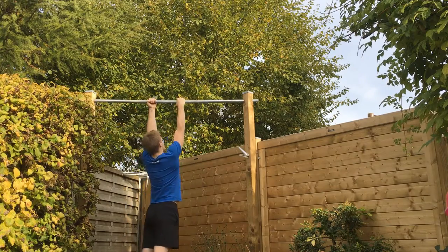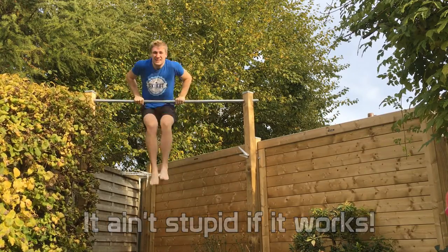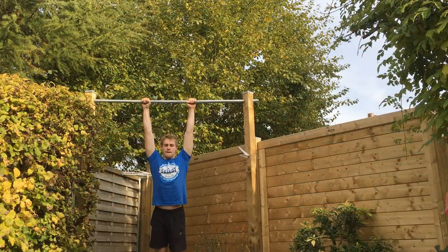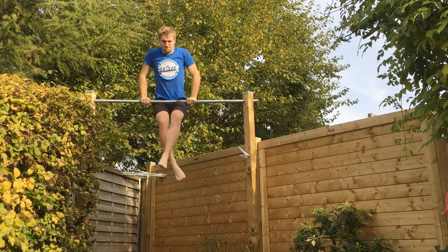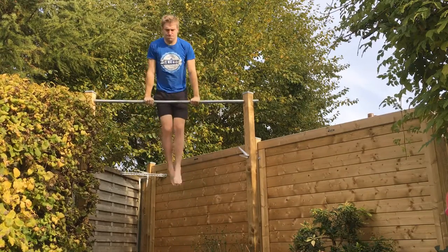So let's say you have only one bar and that's the only thing you have for calisthenics to work out, and you want to do dips or you want to do negative muscle-ups but you're not able to get on the bar. You can either try and climb up, but that would be a very stupid and very time-consuming task, as you can clearly see, or you can just do a muscle-up but it's going to be very difficult.